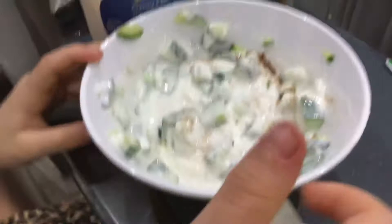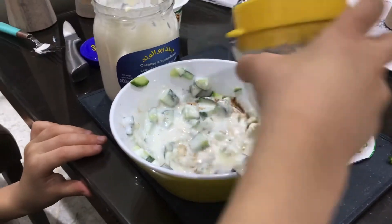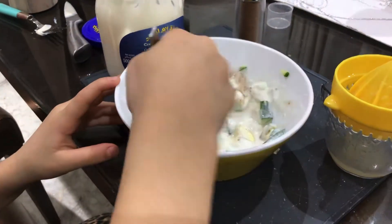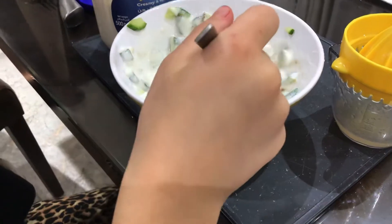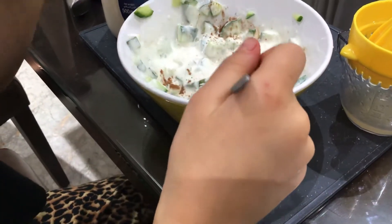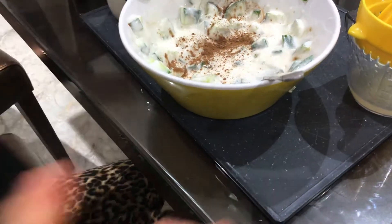And then, in the end, you add a bit more lemon if you want — you don't have to. Let me mix it. I love cinnamon, so I guess I'll add so much. Then it looks good. That's so good.